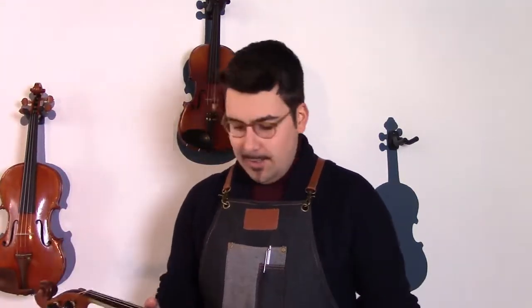My name is Lorenzo. I'm a liutaio — a maker of musical instruments, in my case bowed instruments.